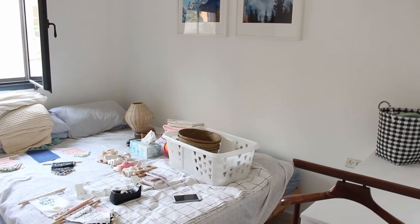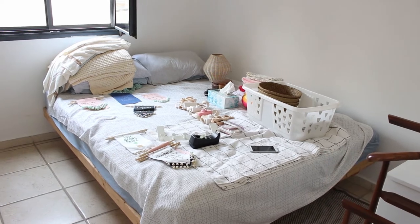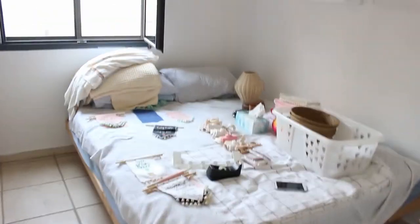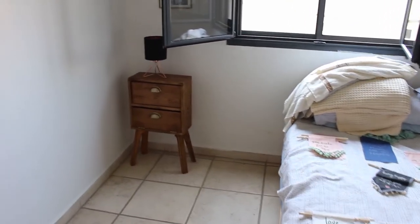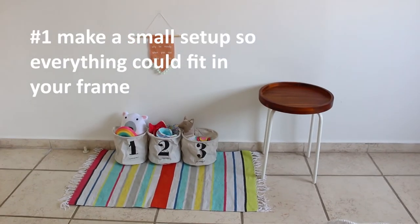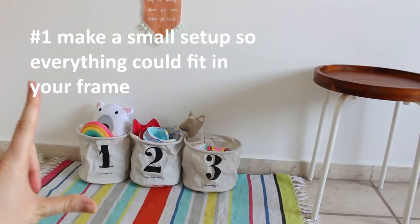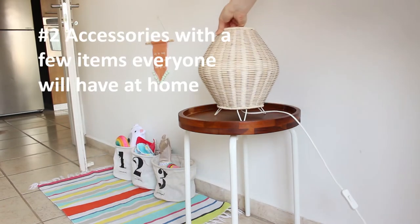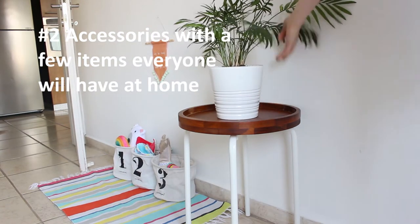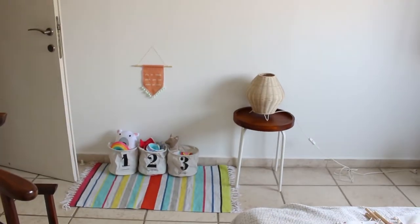These are all the things I'm going to shoot today. For my first setup, I've used a small rug, small bins, and a small side table. The tip is to make a small setup so everything fits in your frame. For accessories you can use a lamp, plants, or just decorative things you have in different rooms, and they will look really together in the setup.